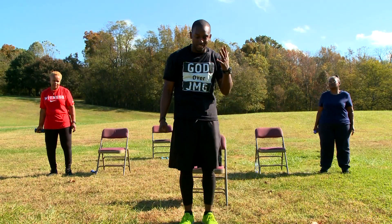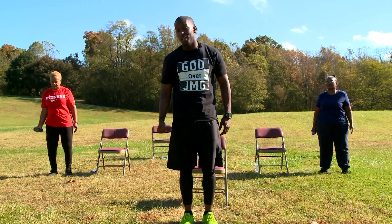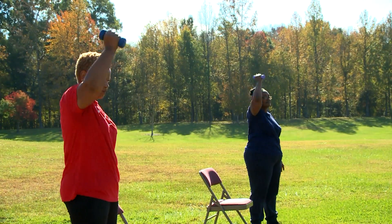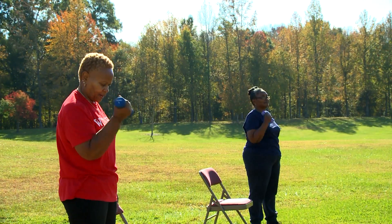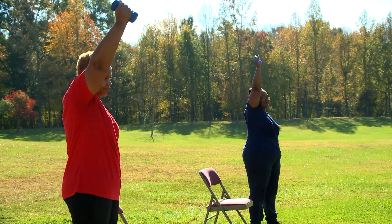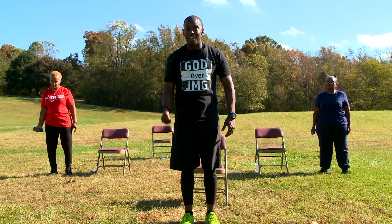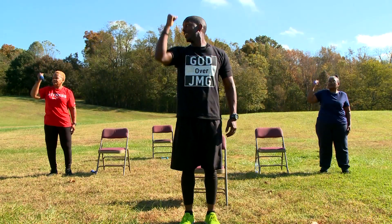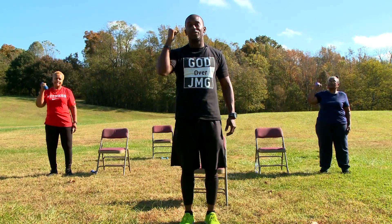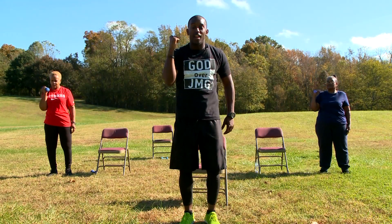Right hand only, 10 times. In 3, 2, 1. Up, up, down. That's 1. Up, up, down. That's 2. Up, up, down. That's 3. That's 4. That's 5. Awesome job. That's 6. That's 7. We're warriors. That's 8. Last one. Awesome.